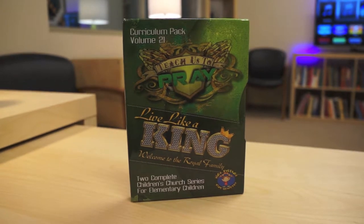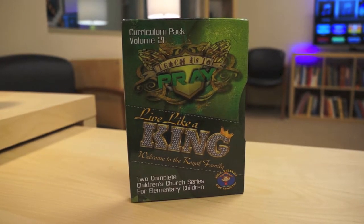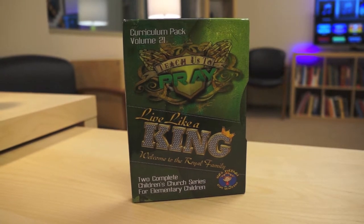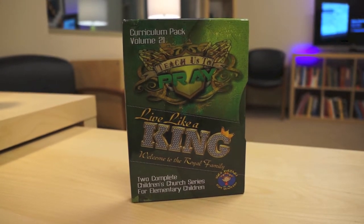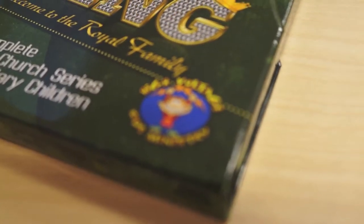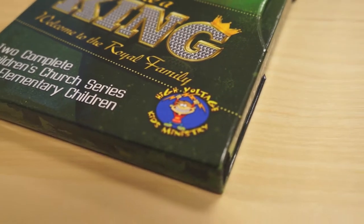High Voltage is a media-rich curriculum designed for elementary-age kids. It takes a cutting-edge approach to children's ministries and is designed by children's pastors in a local church. Each volume is written and recorded by Brian Dollar and his team in Little Rock, Arkansas. This is the 21st installment of High Voltage Kids.